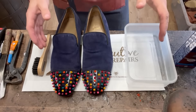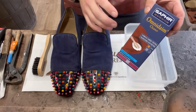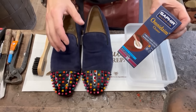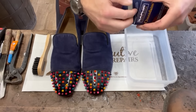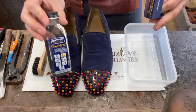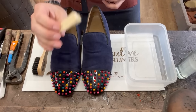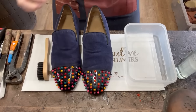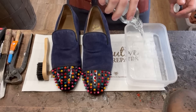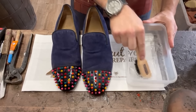Starting with shampooing the suede using the Saphir Omnidaim. Not only is it a fantastic thorough shampoo, it also has nourishing ingredients so it's good for conditioning suede. We're going to mix it up 50/50 with warm water - it comes with a little suede brush but I'm going to use a larger one. I'm using the whole bottle as we've got a couple of pairs to do, and just make some suds.